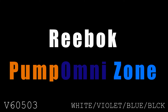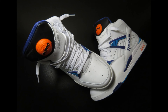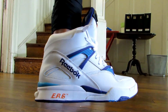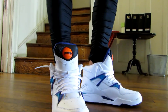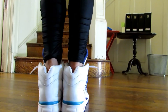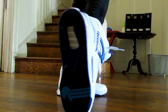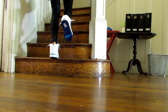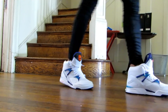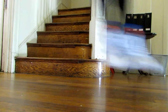Next is the Reebok Pump Omnizone. The 1990 Omnizone was one of the first pump designs and featured an energy return system in the heel, which would soon be replaced by Hexalite in later Reebok models. This is not an original colorway, but I love how the blue and orange look against the white, so I had to have them. I didn't see these in any US retail stores, but I found two pairs from an eBay seller based in the UK. The design is so 90s even without the pump, and it's a relatively affordable model. I really wish Reebok would continue releasing its old-school 90s models.